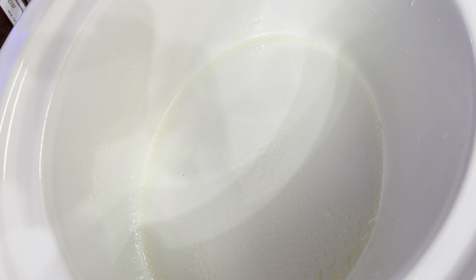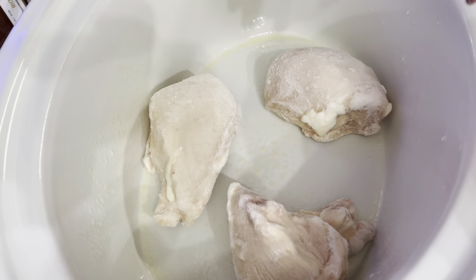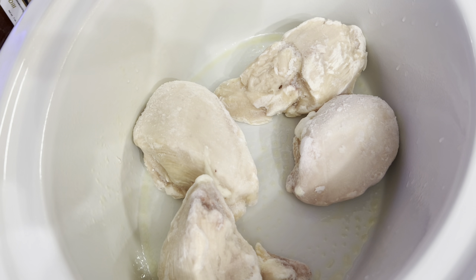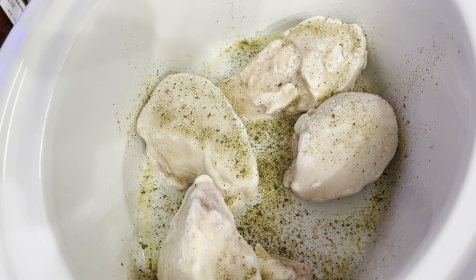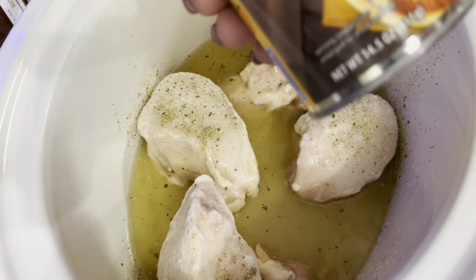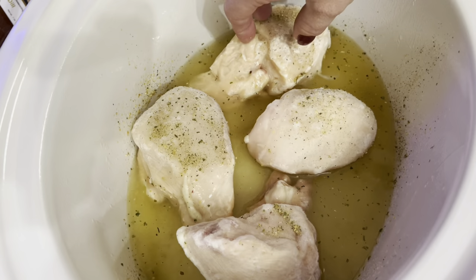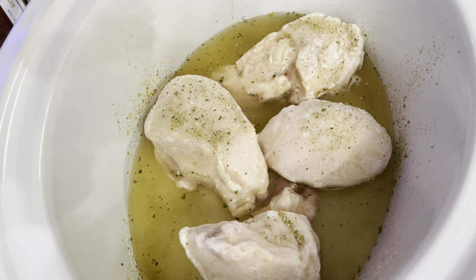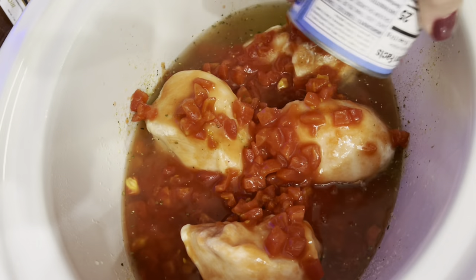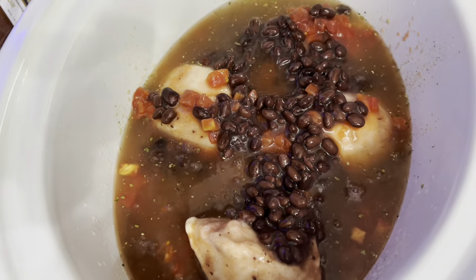I gave our crock pot a good spray down. First things we're going to do is put these frozen chicken breasts right into the bottom, and then we're just going to start dumping everything on top. On top of your chicken, we're just going to put some Badia Complete. I know the chicken's frozen, but I'm still going to season it up. Then we're going to dump this whole can of chicken broth right in there — it's a 14.5-ounce can. This is my recipe; you do whatever is best for you and your family. Next, tomatoes go right in — juice and all. Black beans, not drained, not rinsed. Just dump them right in there.